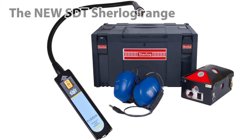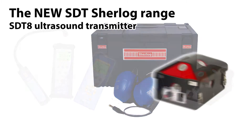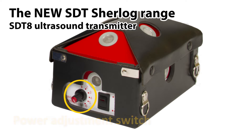The new SDT Sherlock range allows the user to choose the configuration most suitable for the test. Components of the different Sherlock kits are common to all versions, allowing cost efficient upgrades. A core element of the Sherlock range is the SDT 8 transmitter. It emits a strong and stable ultrasound signal, giving accurate signal measurement, comparison and repeatability. The ultrasonic power can be adjusted to suit the size of the compartment to be tested.